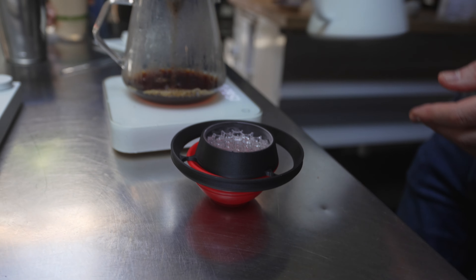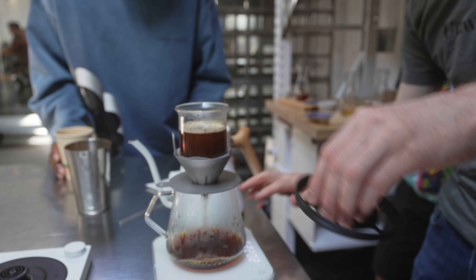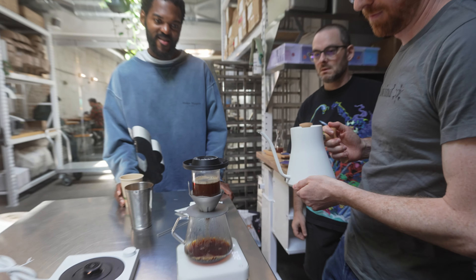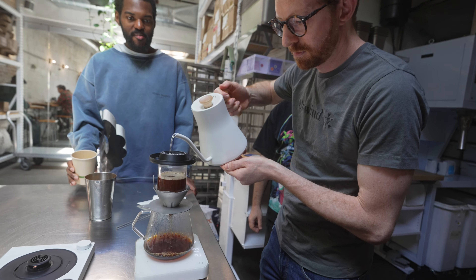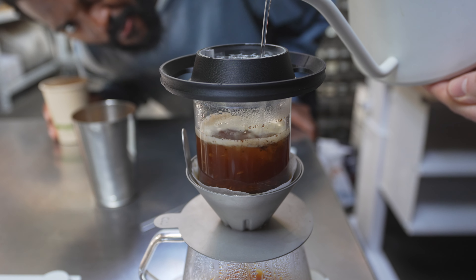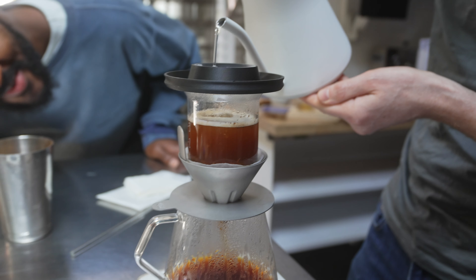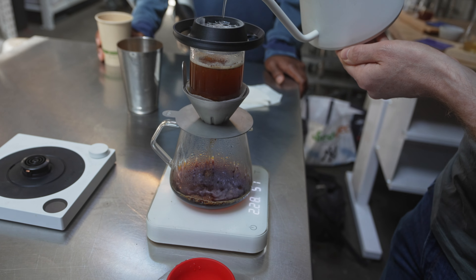We're going to get all the Melodrip tools together — the Melodrip lift with the COLUM. So you're mixing long blooms, low bypass, kettle agitation, and controlled Melodrip agitation. I love how the water gets clear at the end with this thing — you'll see it, it's totally clear.